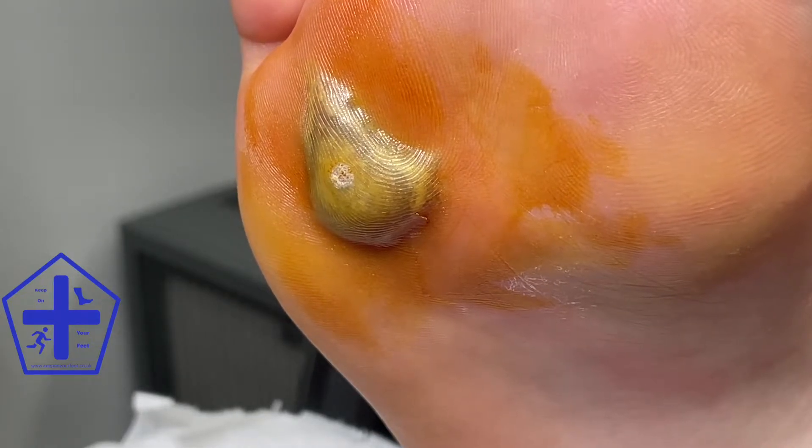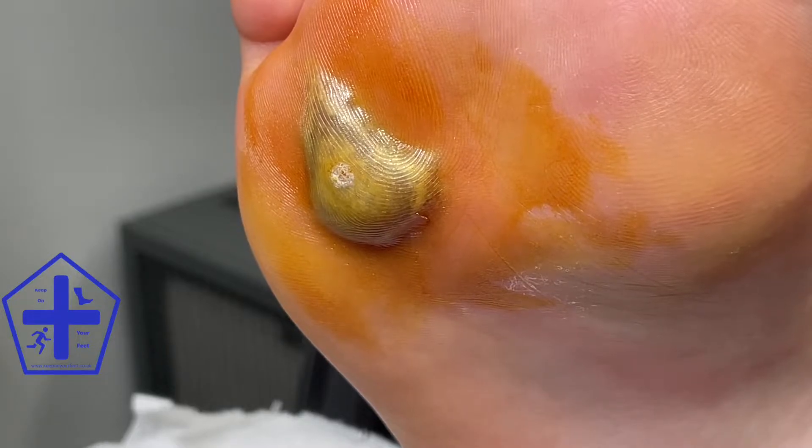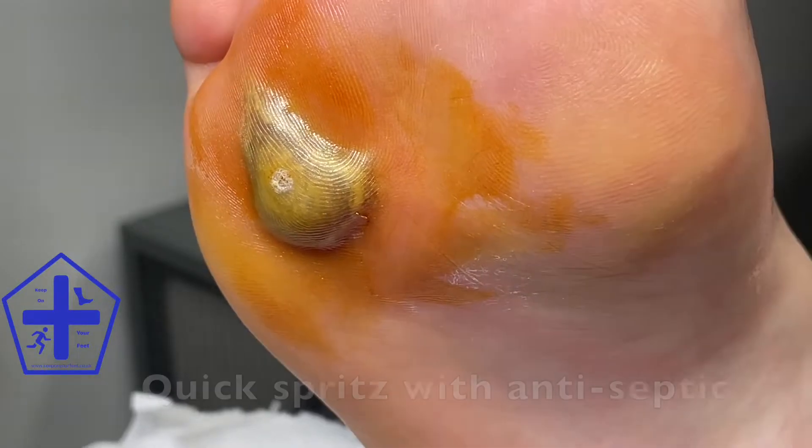We decided initially to drain this blister to reduce the pressure. I cleaned the area with iodine solution, which is the yellow that you can see, giving it some time to work. I then sprayed some chlorhexidine solution on too.